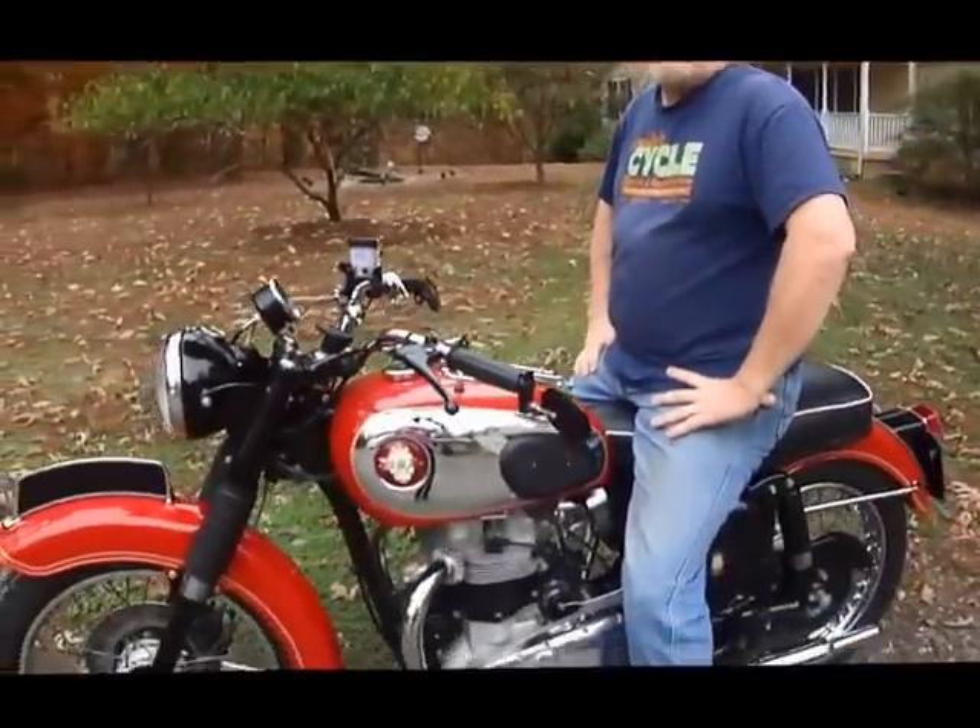Hi Dave, it's Randy here from Randy Cycle Service, sitting on your 1960 BSA Super Rocket here, it's A-10.